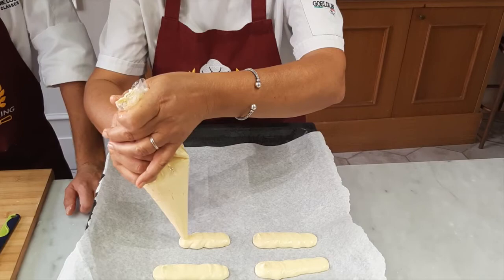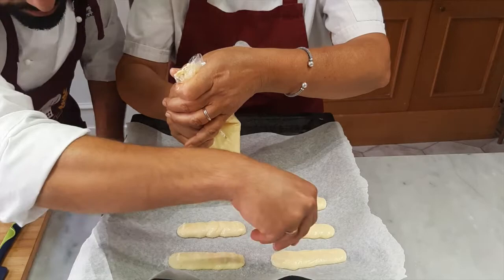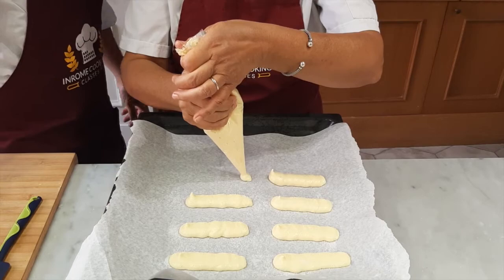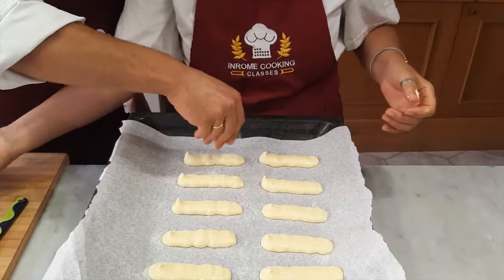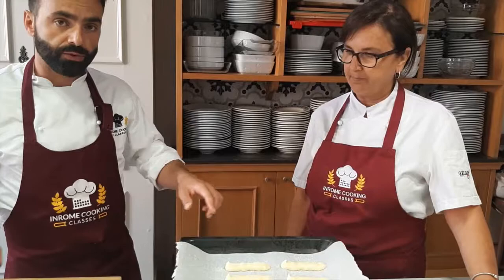And in the meanwhile, I sprinkle some sugar on the top. Obviously, before you start, preheat the oven at 360°F / 180°C. They go in for 10 minutes — I'll show you the final result in a little bit, right Nonna? See you in a little bit.